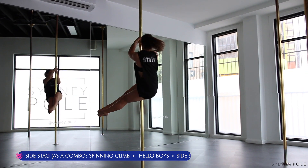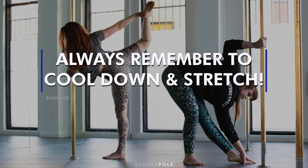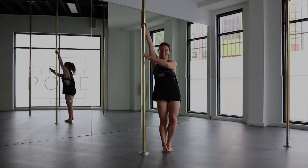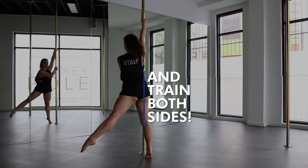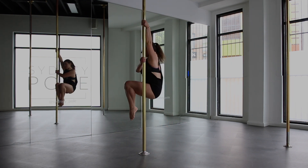Grab the legs and pull, bottom head up, and come. Let's do it again.